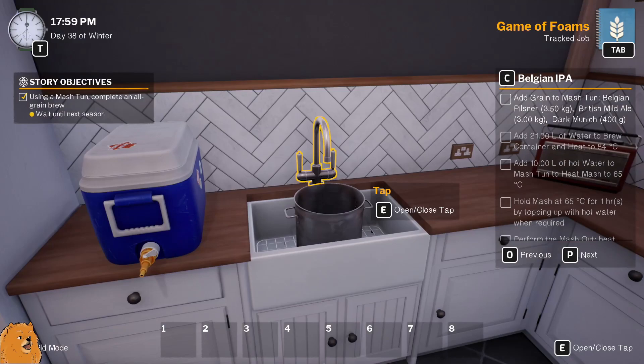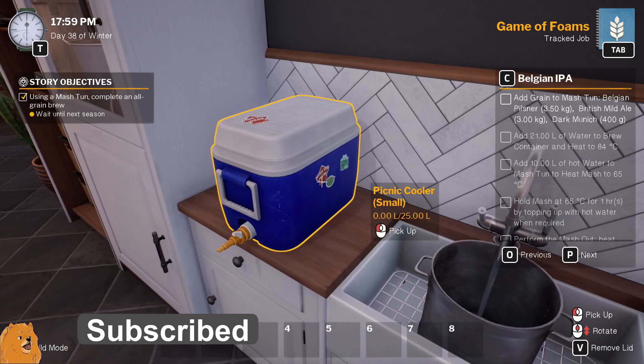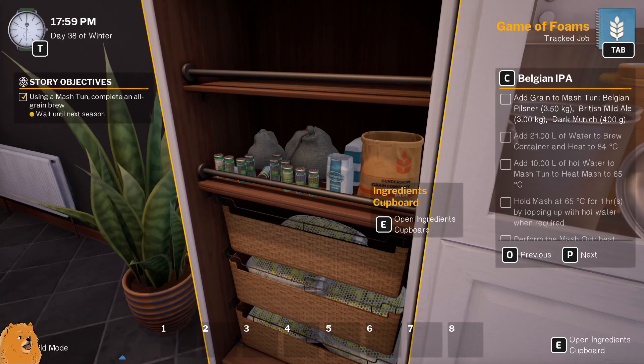Hey everybody, McKnight here, welcome back to Brewmaster. We're gonna try and use this old mash tun again. If you saw the last episode, you'll know that it was a disaster, but we can make it better, right?